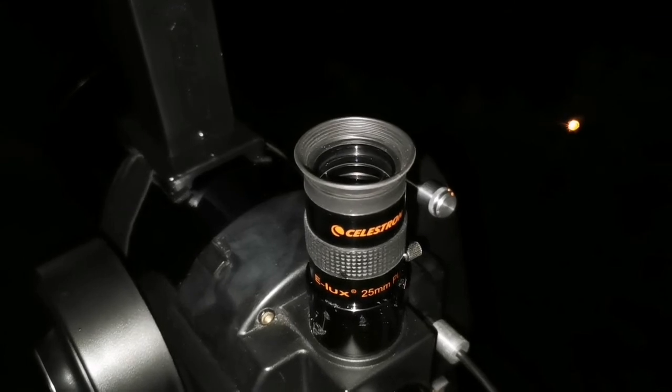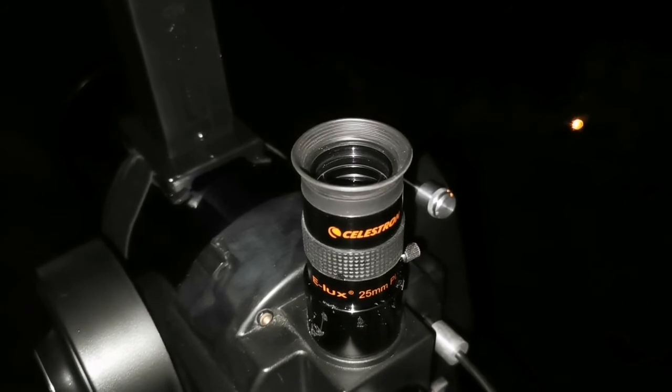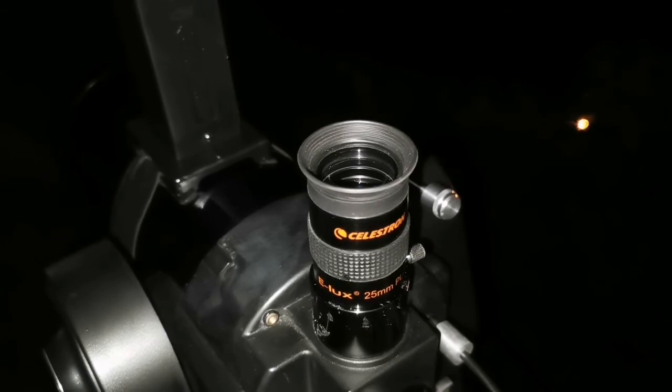This is a Celestron Elux 25 millimeter super cross eyepiece. The image quality is really good. I will show you the image now — it's nice to be with you.